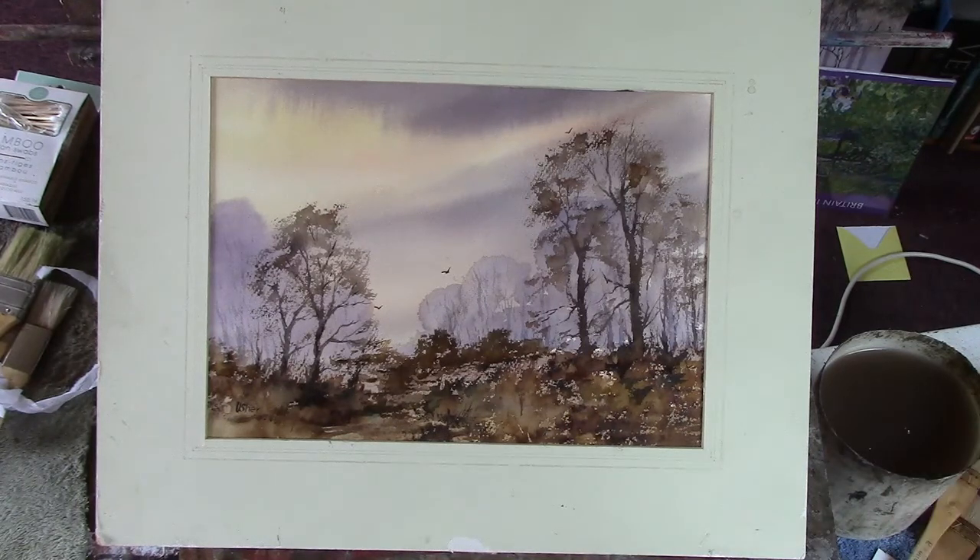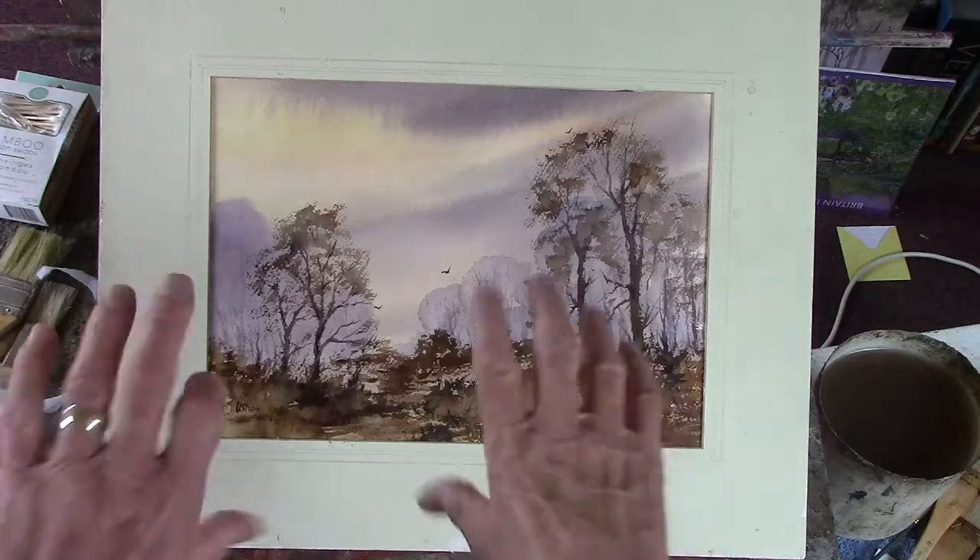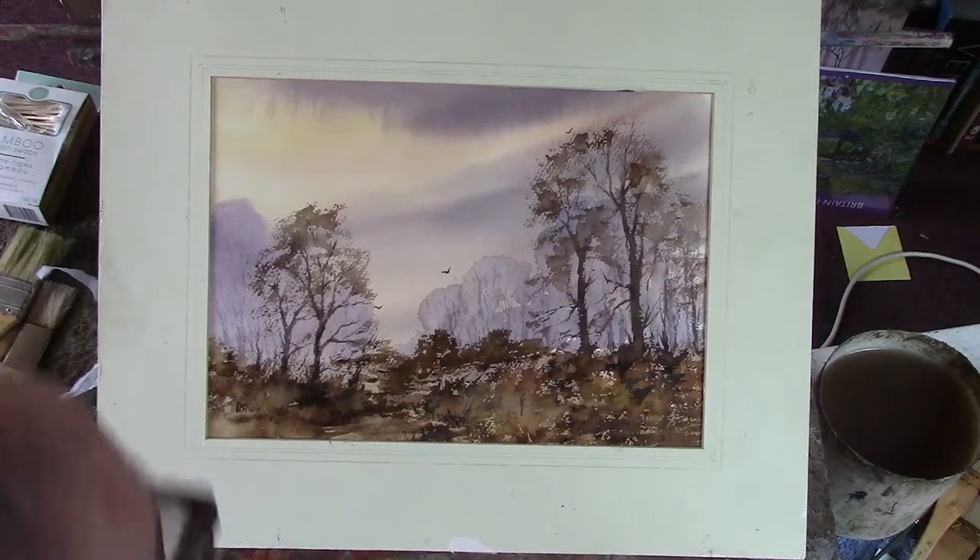OK, there we are. I've put in a background — a blue background to give some depth to the painting, some aerial perspective.